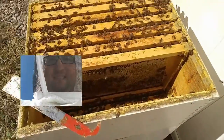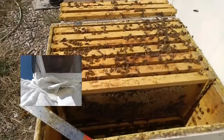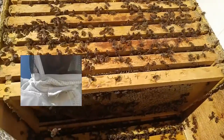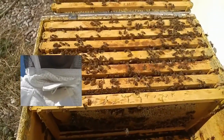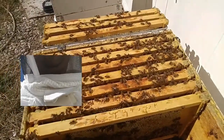I checked this box here — the top deep — and this hive has plenty of honey. They have eggs, and the lay pattern on the queen — she's doing the job. She's looking real tight, her lay pattern, not like a shotgun spray-and-pray pattern. Everything on this hive looks good. From when they started this year to now going into winter, they're going to be real strong.